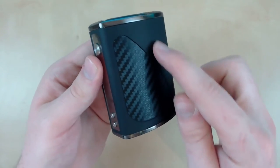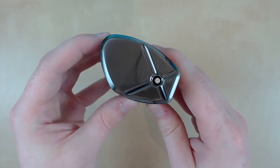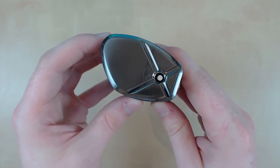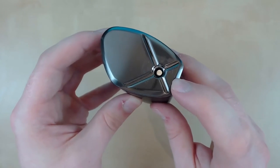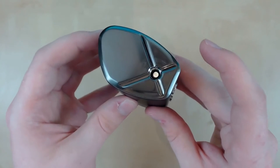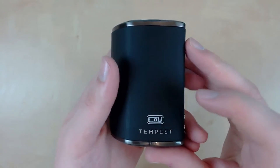Starting at the top, we do have a spring-loaded 510 connection which is gold plated. As you can see, all my tanks fit flush, but this did come at a cost with all this scratching. Obviously when you have a tank on here you won't be able to see it. Moving down the mod we've got the Counselor Vapor and the Tempest logo.